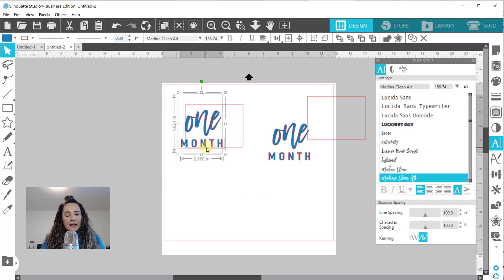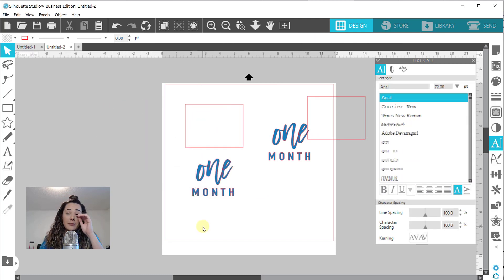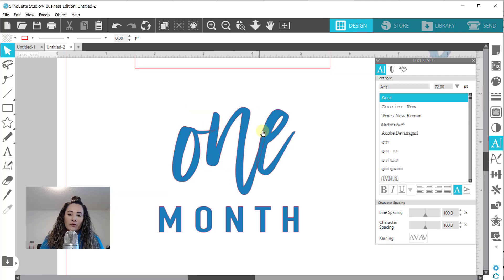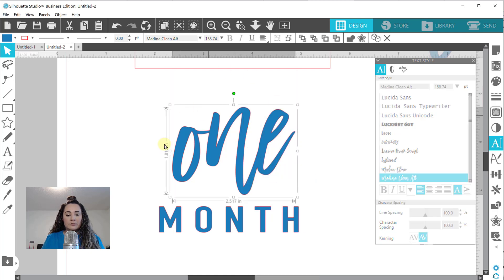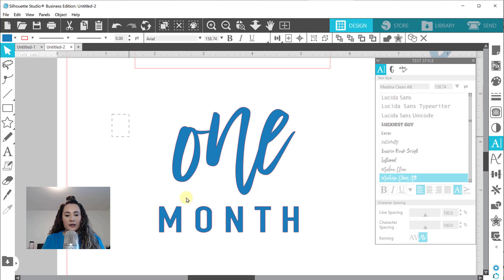Now I'm going to take this design and before I do anything else, I'm going to go ahead and weld my font. Let me zoom in - see these overlapping lines? Our text is set up as individual letters made to look like they're going into each other. But if I were to cut and engrave this, it would show a dead space in between, and all of those lines would cut. So I'm just going to right-click and select Weld. Now you can see this is welded and these are all together.